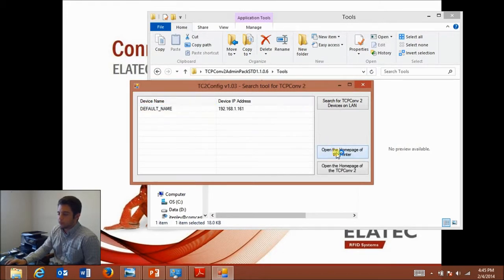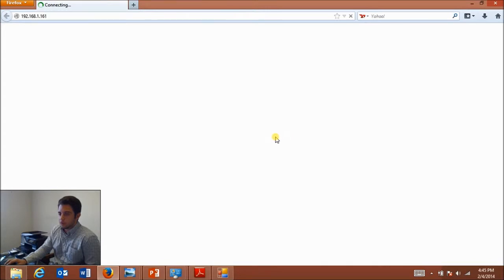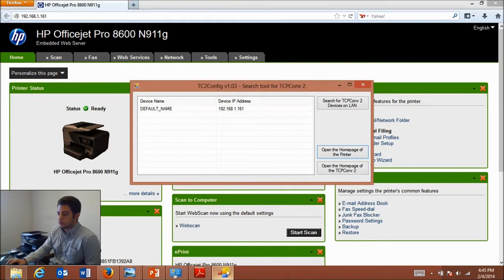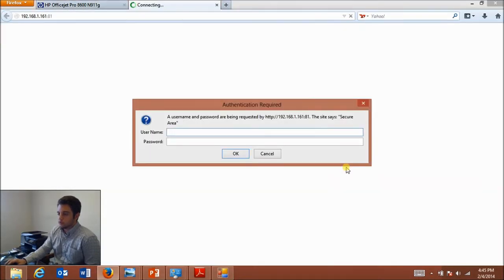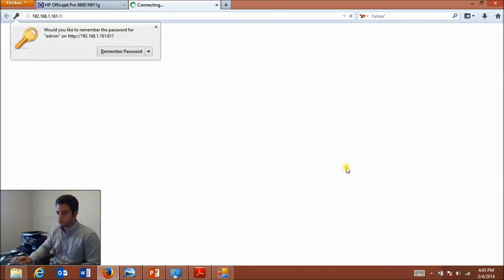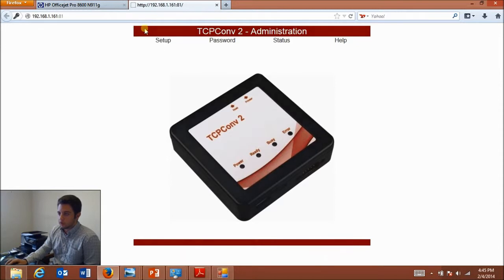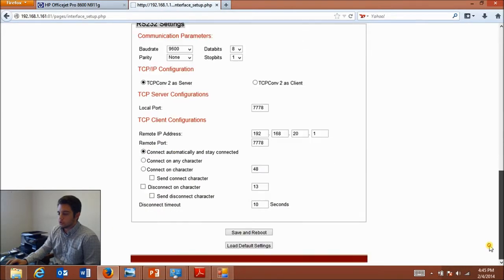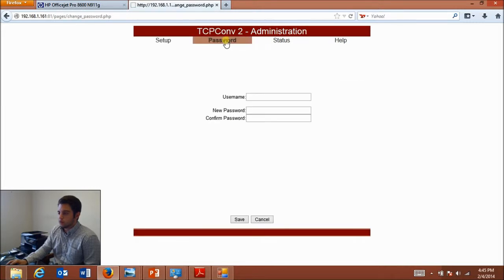Here I can highlight a device and open up the home page of the printer itself — mine's an HP OfficeJet Pro 8600 series. I can also open up the home page of the TCP Converter 2 to change its configuration. You just need the default username and password, which is "admin" in both fields. On the configuration page you can change the IP address as well as USB or RS-232 port settings, and whenever you make changes just click save and reboot. There's also a window to change your password and a window to check the status of your TCP Converter.